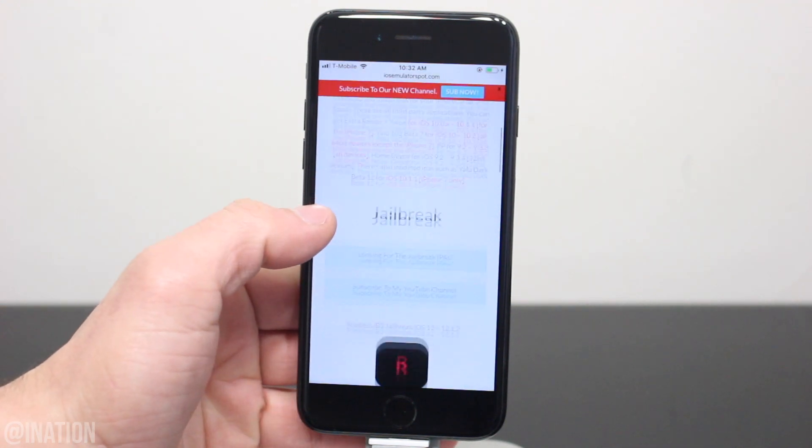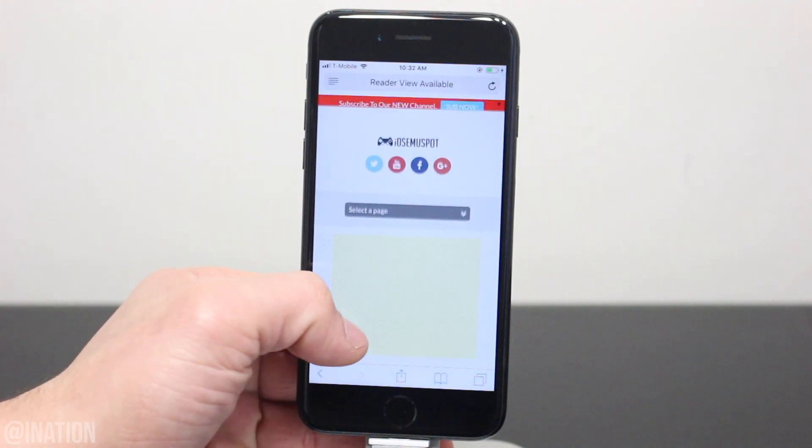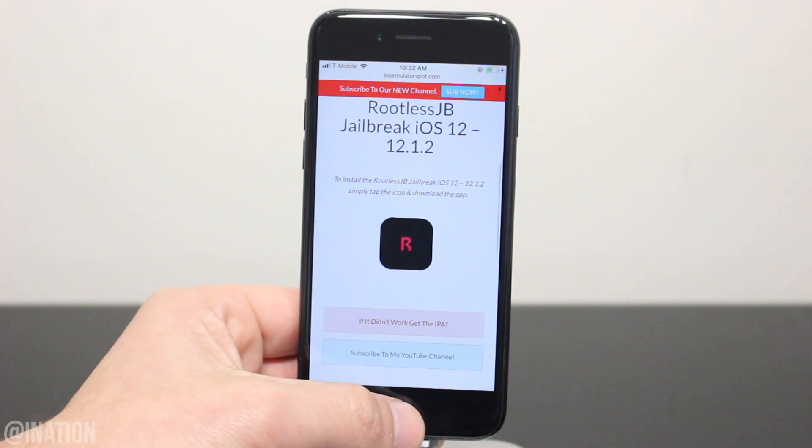Once you get there, scroll down a bit, tap the rootless jailbreak icon, scroll down again and if the app is ever revoked, you can download the IPA in the jailbreak IPA page. Tap the icon one more time, hit install, back out and wait for it to finish.